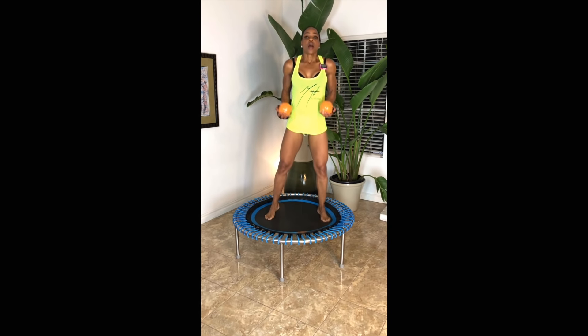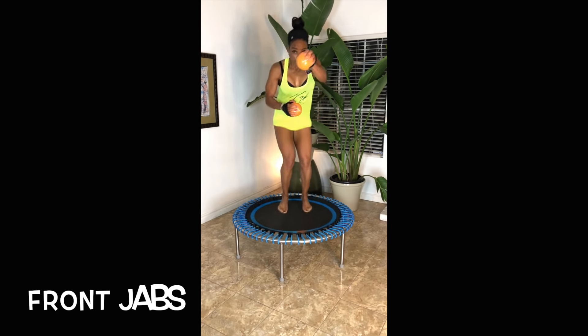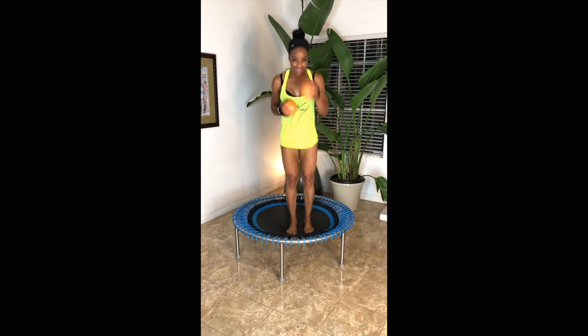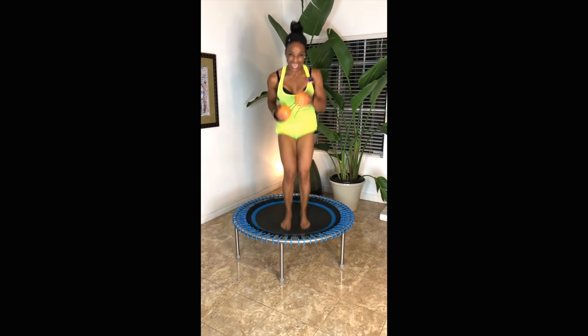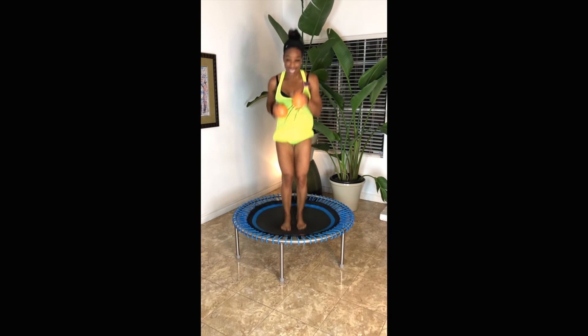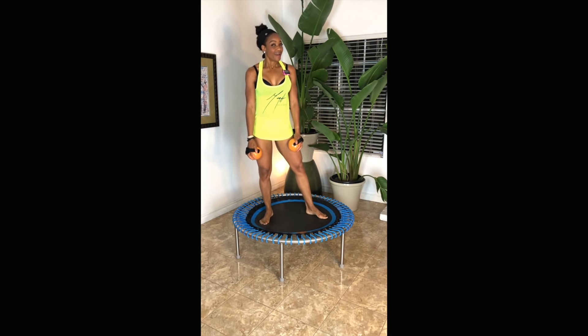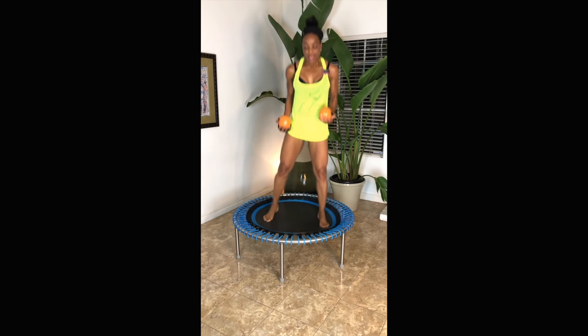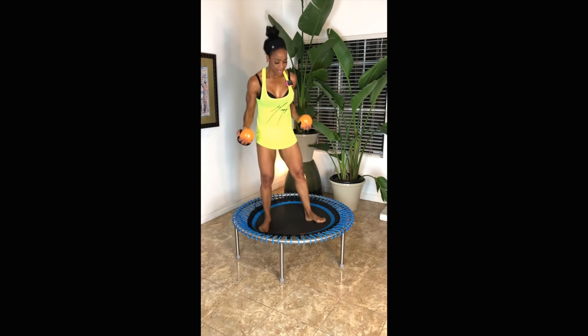Jabs! Come on — smile, give me attitude! Push your balls out, they can work for you. Belly balls! Yes, bouncing — okay, you know what, this is squats!